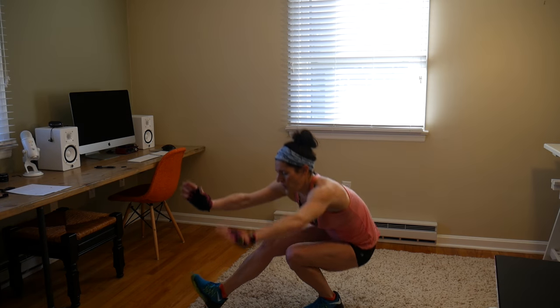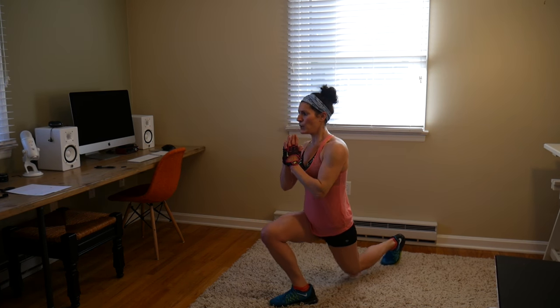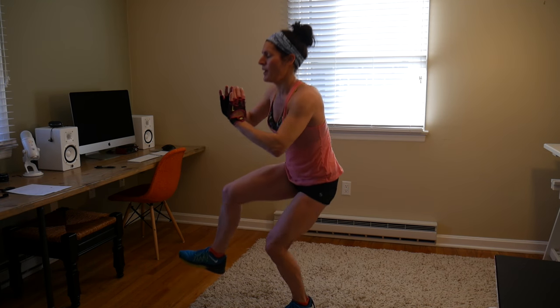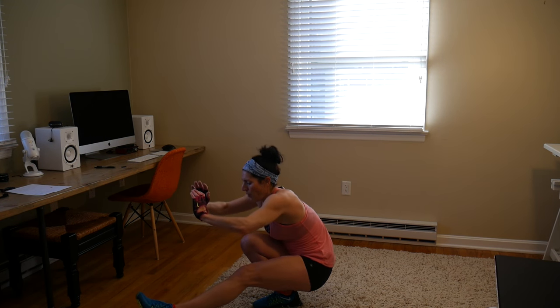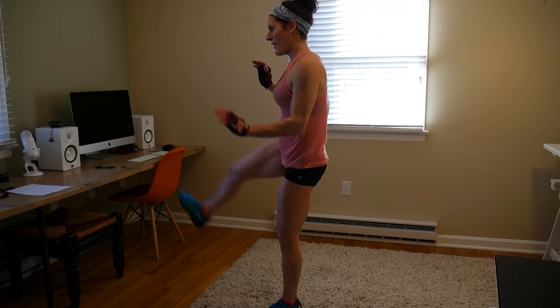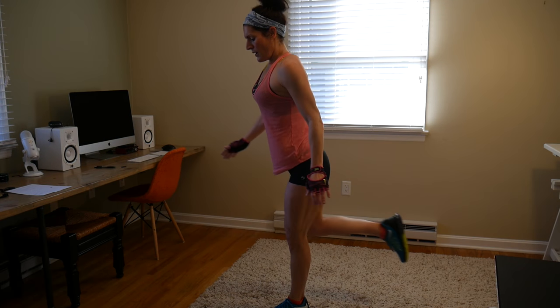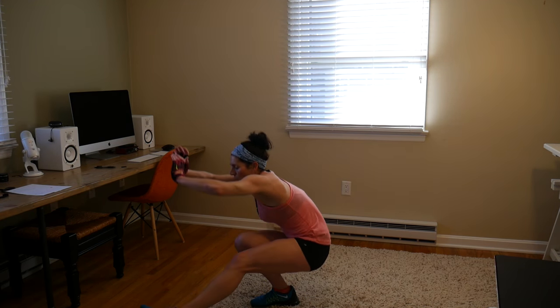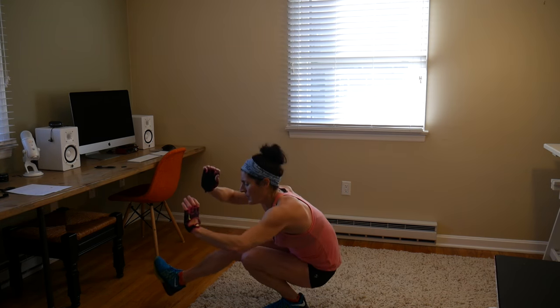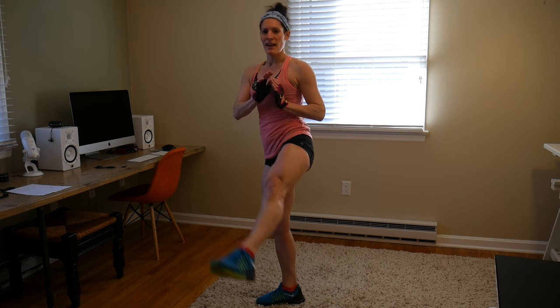Okay, strength portion — here we come! Alternating single leg squats or pistol squats with a curtsy lunge. We're going to 10, let's just do it. This is the last time through these strength moves — we're so close. Counting through reps 1 through 10. Don't lose your balance. Good job!